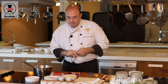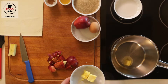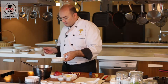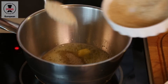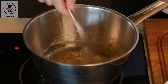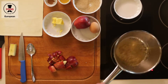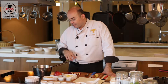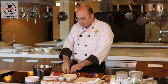In our pot we need some butter, and we add the sugar. You have to keep an eye on this — it goes very fast from light brown until darker brown. Perfect. We can put in our apples.